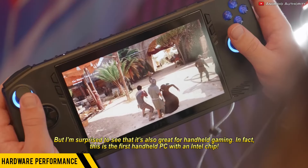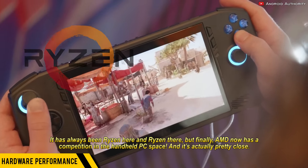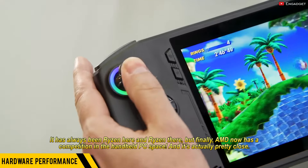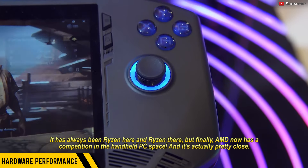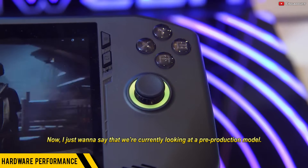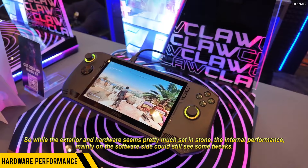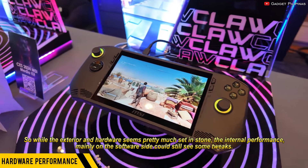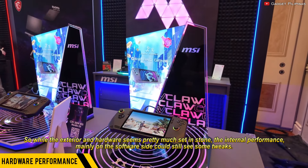In fact, this is the first handheld PC with an Intel chip. It has always been Ryzen here and Ryzen there, but finally AMD now has competition in the handheld PC space, and it's actually pretty close. I just want to say that we are currently looking at a pre-production model, so while the exterior and hardware seems pretty much set in stone, the internal performance — mainly on the software side — could still see some tweaks.